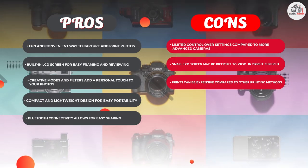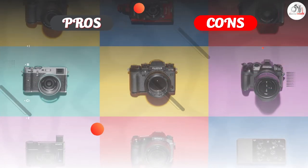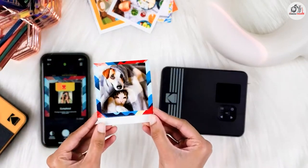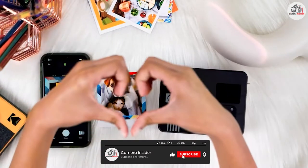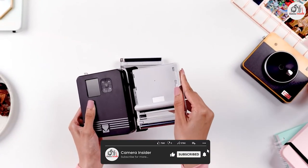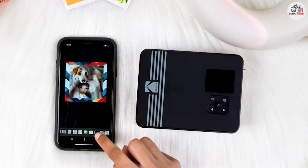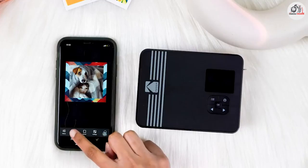Overall, the Kodak Mini Shot 3 Retro 4 Pass 2-in-1 Instant Camera is a fun and easy way to capture and print your favorite memories. While it may not have the advanced features and controls of more expensive cameras, it's a great option for beginners and anyone looking for a fun and convenient way to capture and share their photos. Thanks for watching!